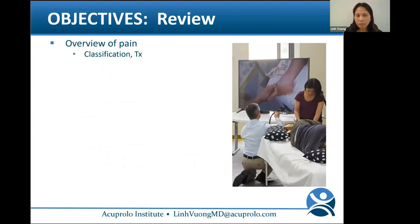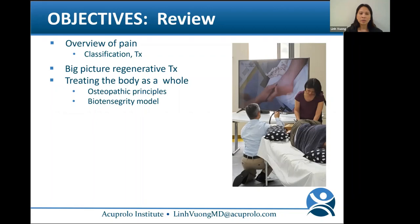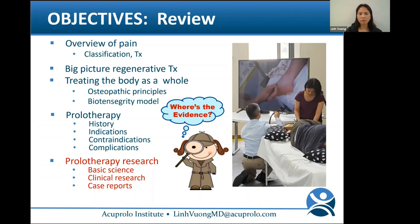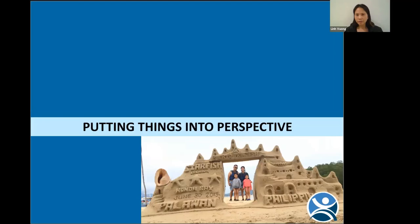The objectives for this one-and-a-half-hour talk: I'll start with an overview of pain classifications and therapies, the big picture in regenerative therapy, treating the body as a whole, reviewing osteopathic principles and the biotensegrity model. Then we'll go into prolotherapy history, indications, contraindications, and complications. The bulk of the lecture will be on prolotherapy research — basic science, clinical research, and interesting case reports. Lastly, we'll review how prolo can complement your practice.